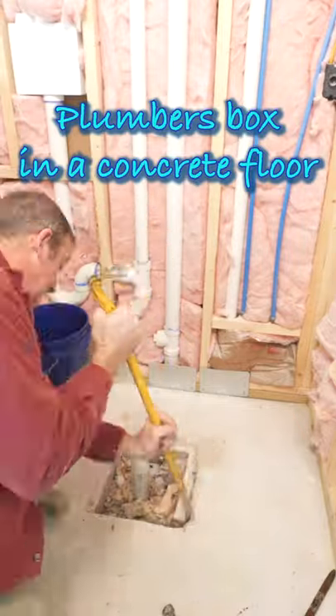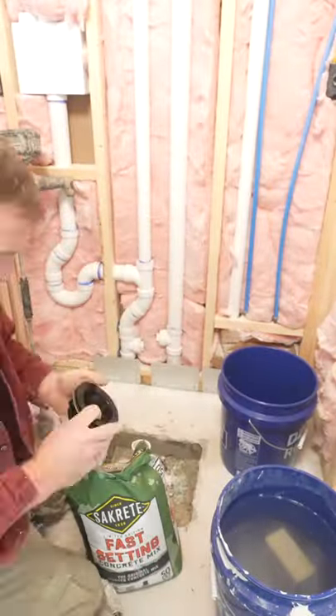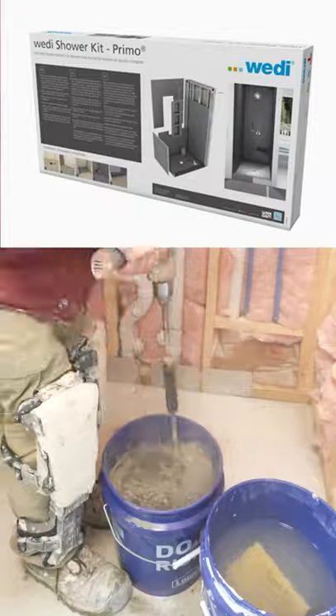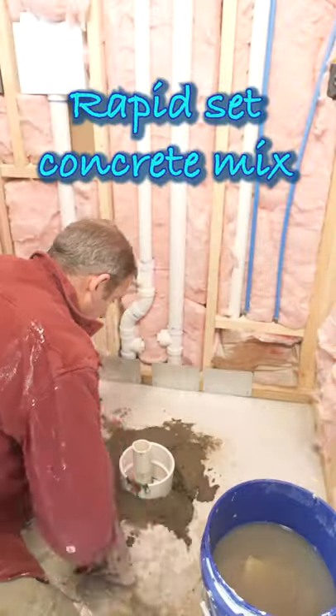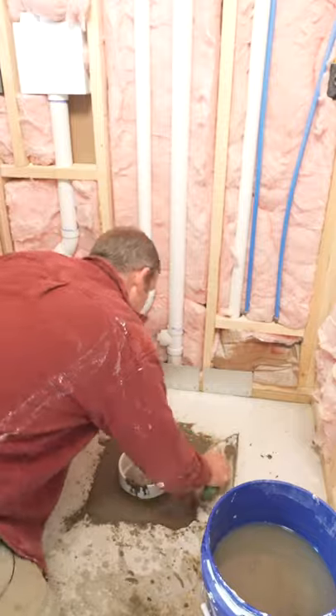Here's one of the quickest and easiest ways to install a shower pan over a concrete subfloor. First, take out the plumber's box that was used to keep the concrete away from the drain. Then use a six-inch cup link around that drain, which will give the five and a half inches of space needed for a weedy shower pan.